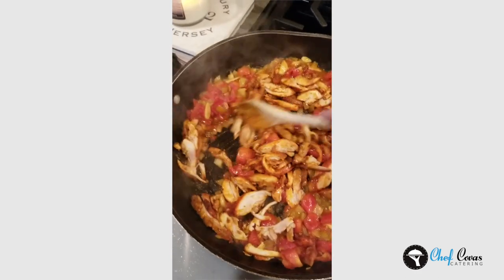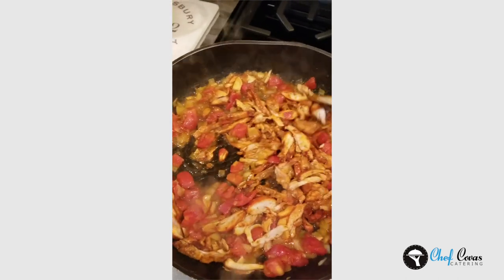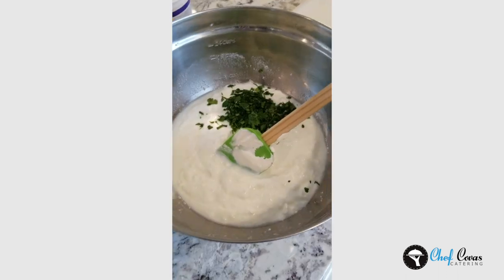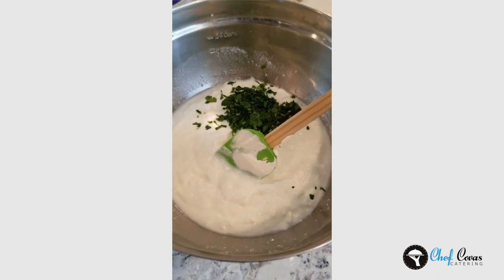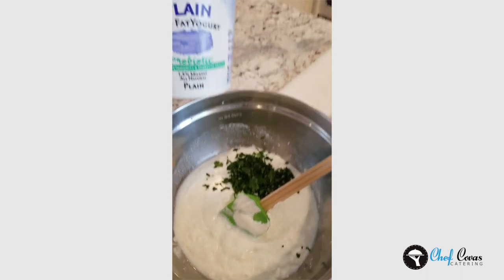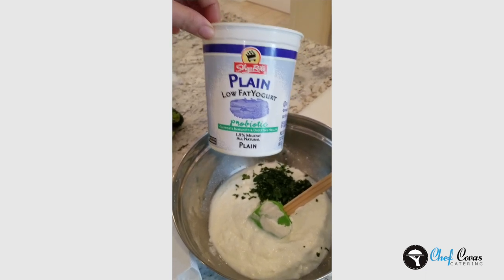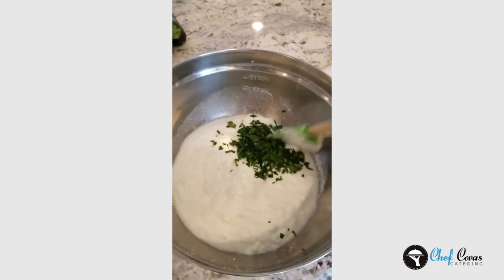Then we'll start filling our flour tortillas. You can do enchiladas with corn tortillas or flour — my family, we like flour. I actually can't stand corn tortillas, except for frying them. The enchilada sauce has a sour cream base when you make it the way I do, a blanco. But because I'm cooking at home and want it on the healthier side, a little trick is you can use plain nonfat yogurt. It tastes exactly like sour cream and it's so much better for you — it's like a little diet trick from Weight Watchers, and my kids have no idea.